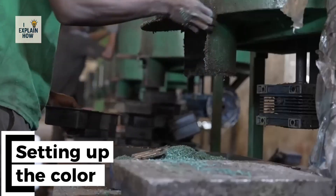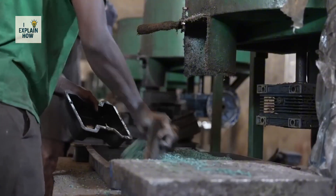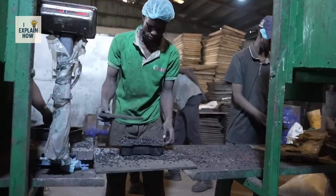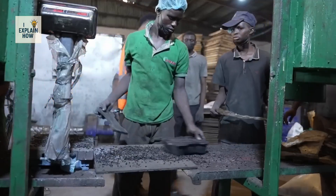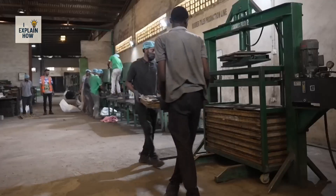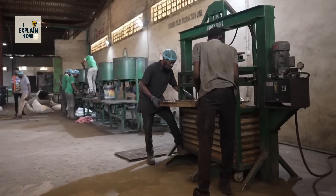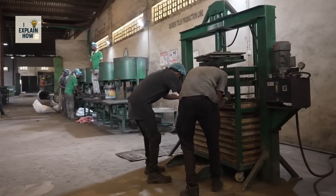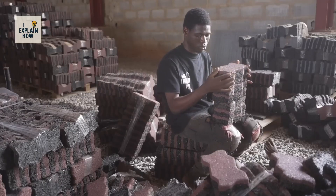Then came the color. Thanks to pigments, the paving stones take on various shades. A first thin colored layer is poured into the mold, then completed with less expensive raw rubber. The bricks are pressed by hand, placed on trays, and dried in ovens for eight hours. But in Nigeria, electricity is unstable, so Free Recycle must generate 80% of its energy using diesel generators.